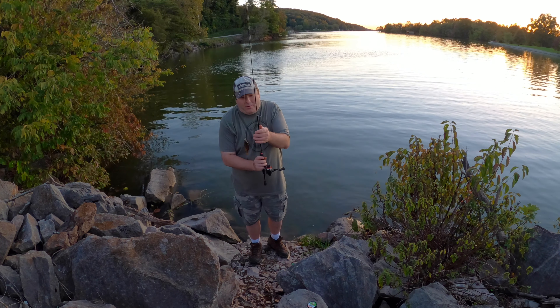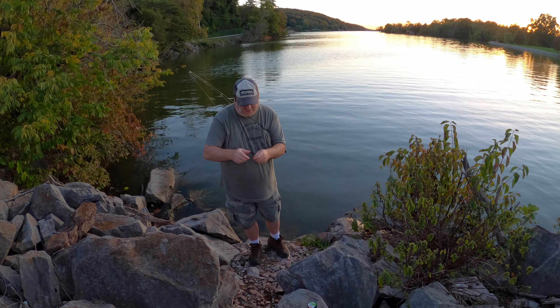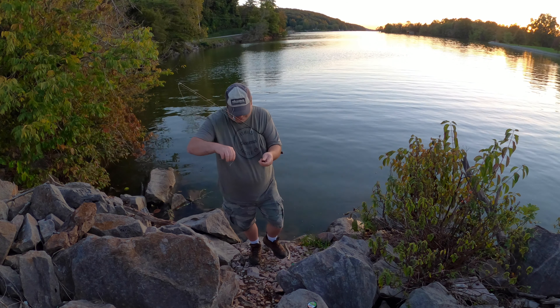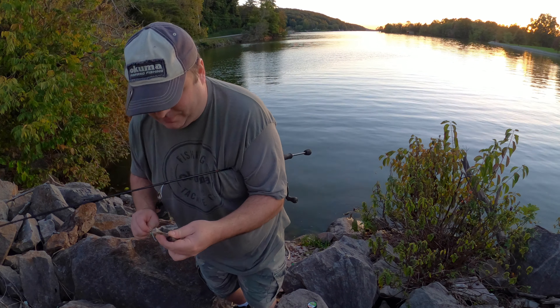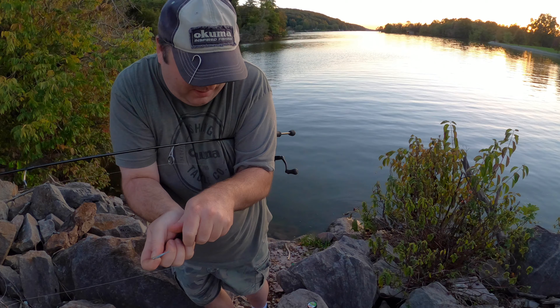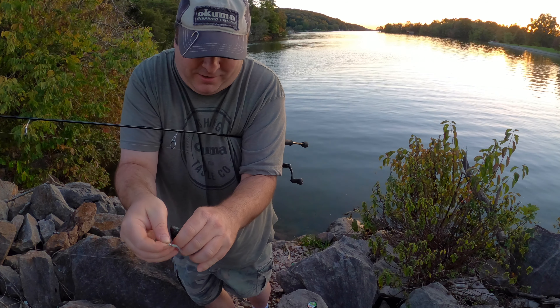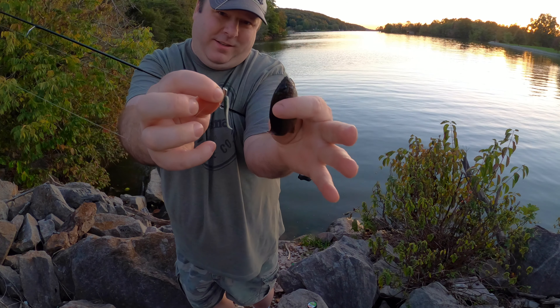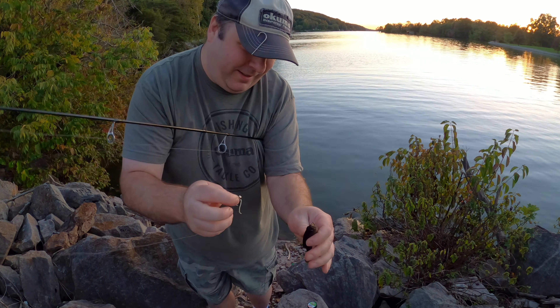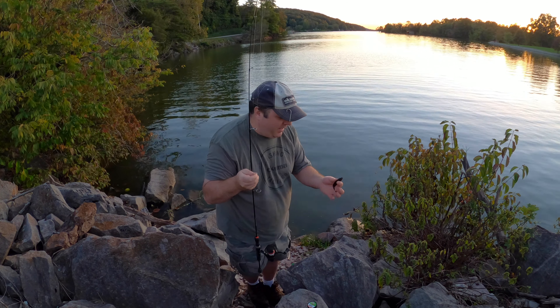I'm doing real good at catching the small ones. I caught that near a rock — this is just a green sunfish. I'm trying to hold them. Look at that. At least I caught two fish, nothing big yet.